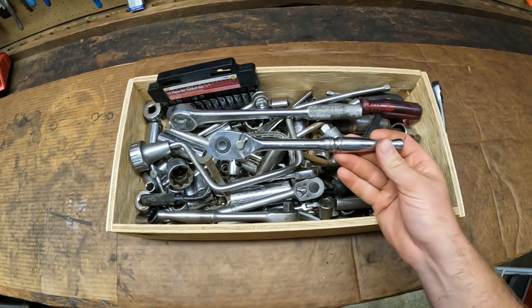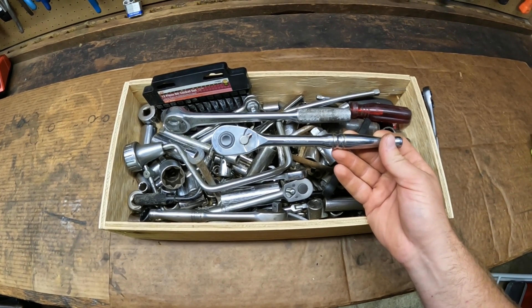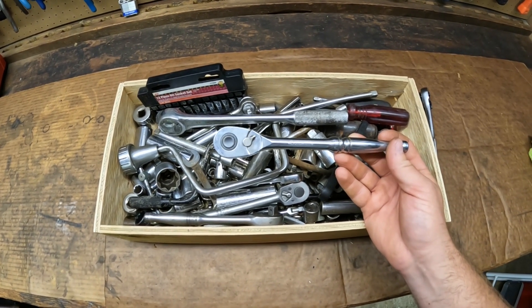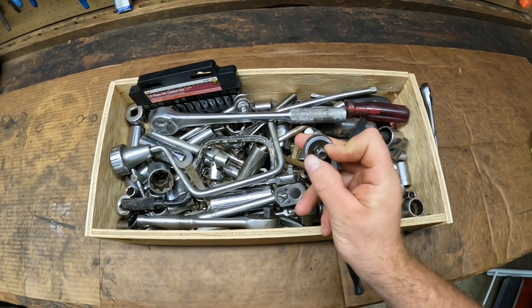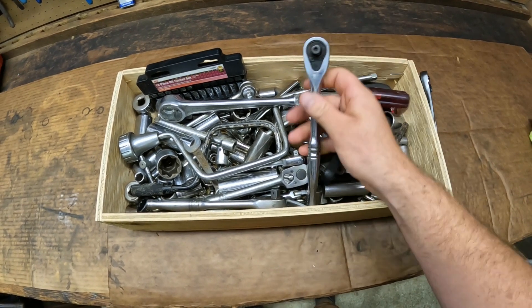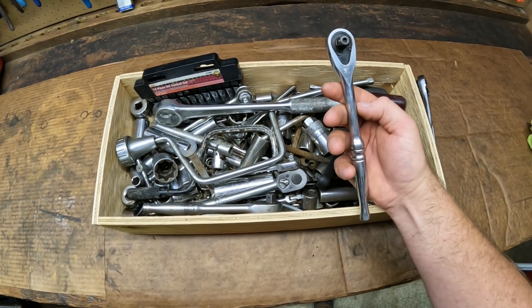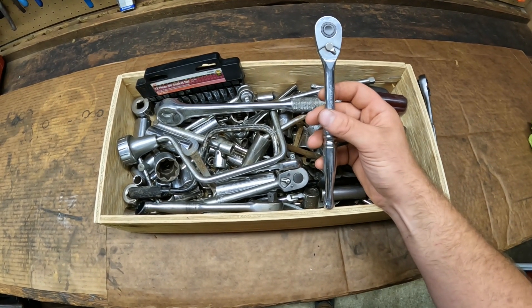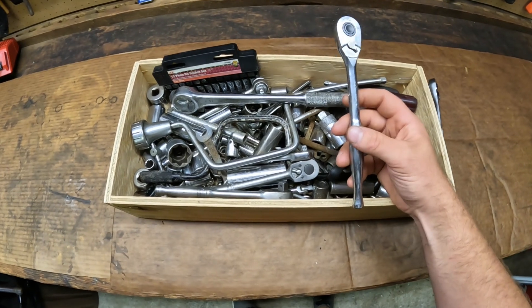Next up we got a Husky ratchet. It doesn't say USA on it anywhere so I'm going to assume it's one of the newer Chinese or Taiwan made ones. But it's actually in nice shape, everything works good. The quick release button works good and I believe it's a 72-tooth ratchet. It looks just like the ratchets from my recent Husky toolbox review. It's great for like a backup or a mobile tool kit — a knock-around tool. Definitely not bad to have.